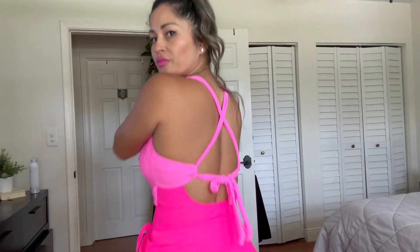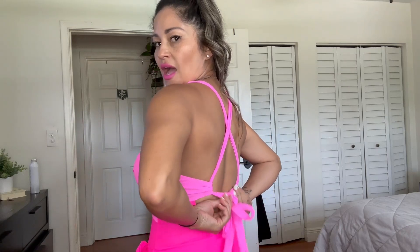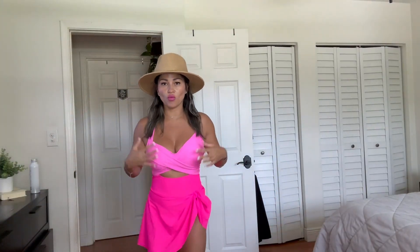This is the back — I like the back too, it has a nice little tie right here to keep you nice and secure. I'm really liking this one-piece bikini. You can add some accessories like a cute hat or some cute sunglasses.